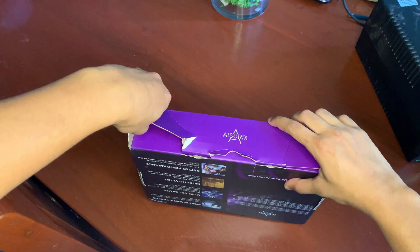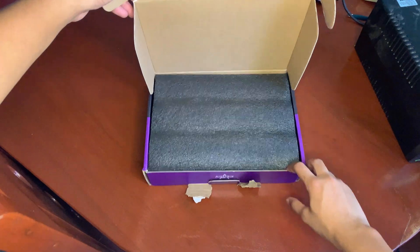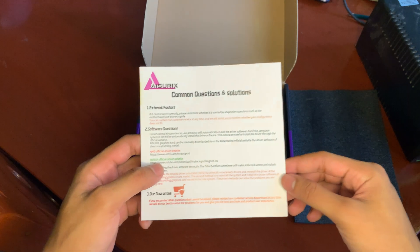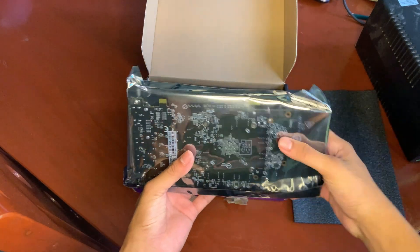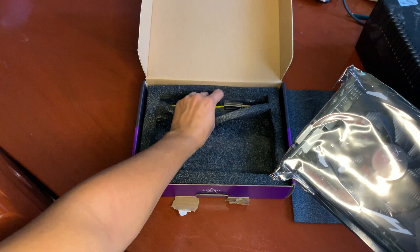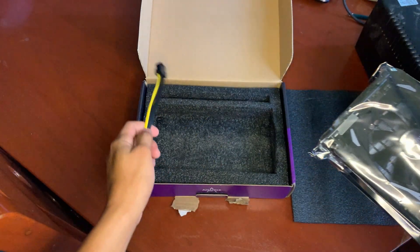Let's now open the box. We've got to remove this styro to see the paperwork first. Then the graphics card itself is wrapped in plastic. Let's unwrap it later. Underneath the graphics card is a power pin connector for your modular or semi-modular power supply. But if you have a pre-installed type of power supply, then you're going to need a Molex to GPU pin power connector.